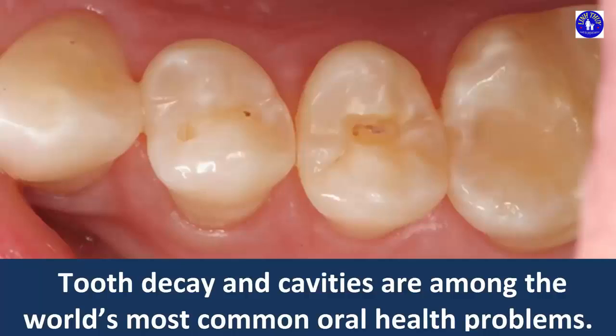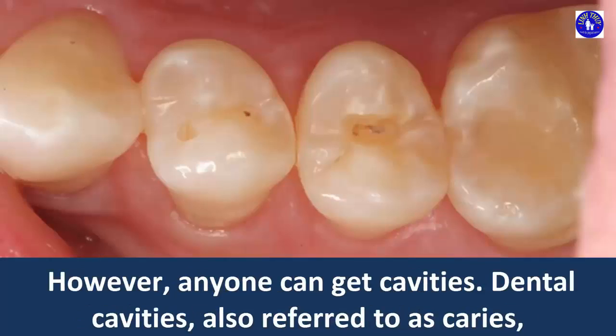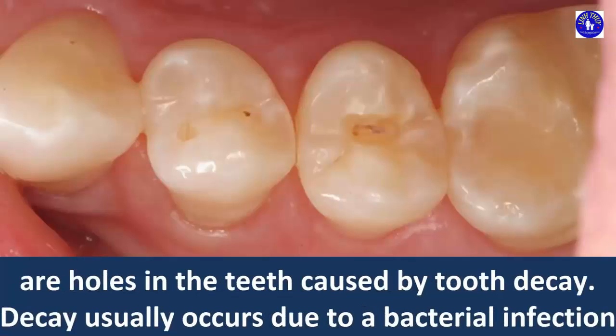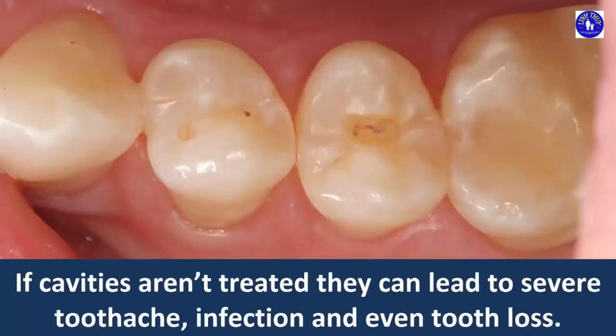Tooth decay and cavities are among the world's most common oral health problems. These problems are most often seen in children, teenagers and older adults. However, anyone can get cavities. Dental cavities, also referred to as caries, are holes in the teeth caused by tooth decay. Decay usually occurs due to a bacterial infection that causes demineralization and destruction of the hard tissues in the teeth.